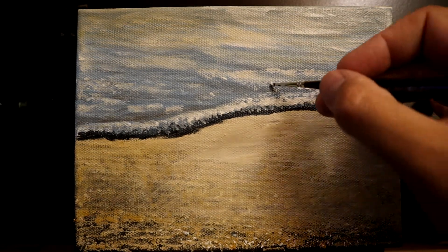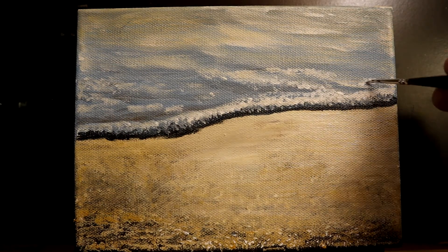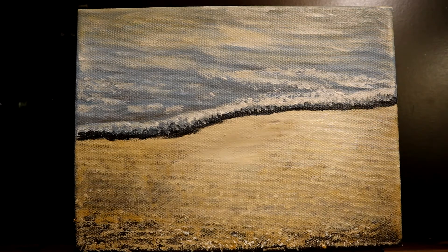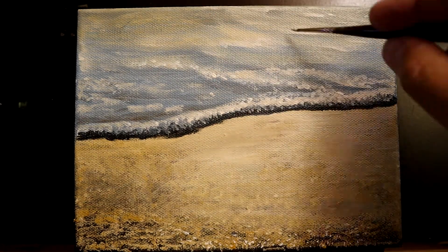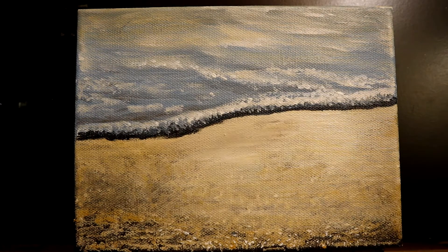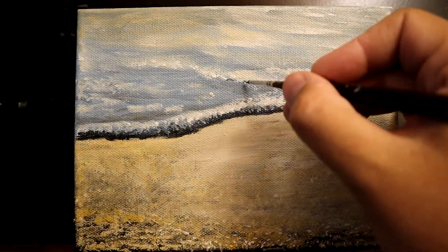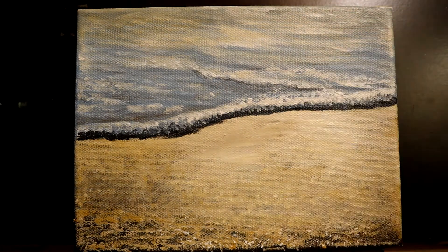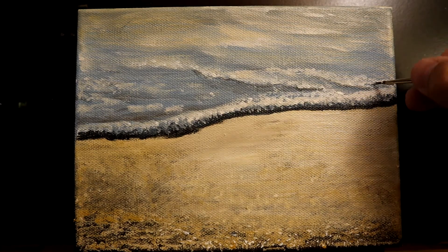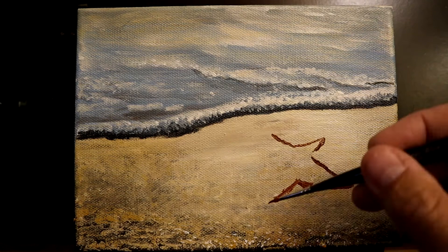I'm creating a little bit of highlights along the front edges of the closest wave areas — a touch of titanium white with a hint of raw umber and yellow ochre — just touching up the front end waves nearest to us. Then adding tiny little areas of shadow underneath them to give the illusion that they're just starting to turn over. Again, these are tiny little waves, just a few inches.